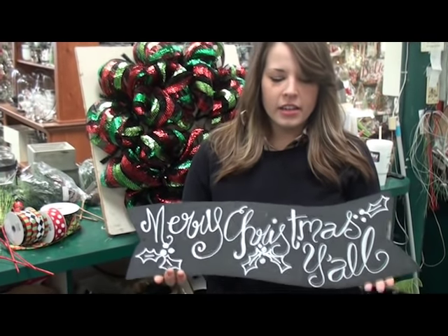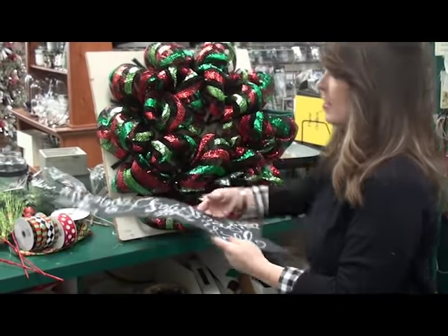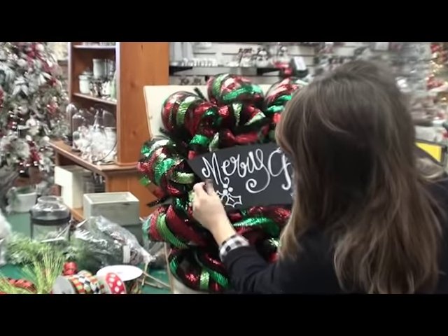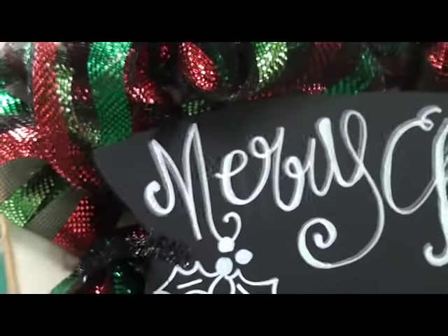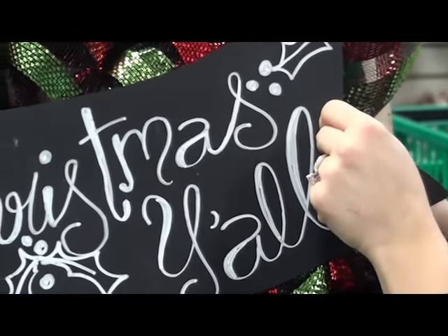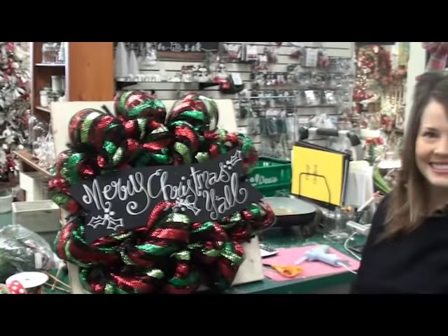Next I'm going to add in this chalkboard ribbon sign. It came plain — they sell for $9.99, it's a really good buy. I took a chalk marker and wrote 'Merry Christmas Y'all' on it. It's got holes already on it, so I'm going to take the work wreath tie right through the hole, using the outer ties because it's so wide, and twist it on there. Take it to the other side, twist it on the outside, and it looks adorable.